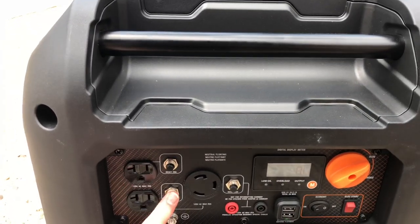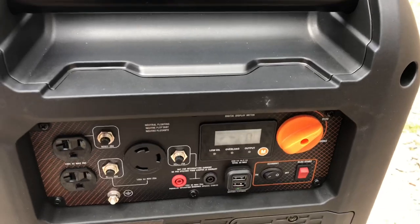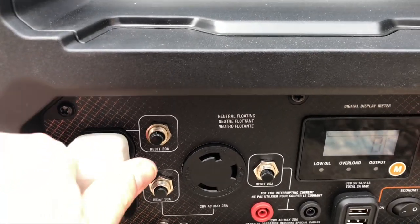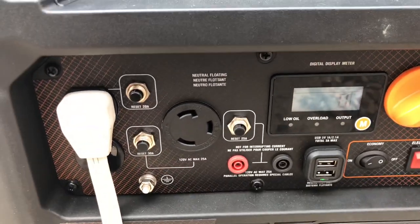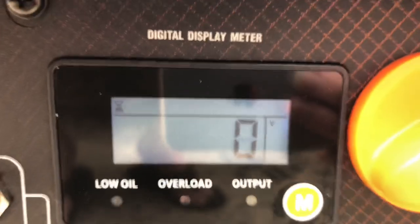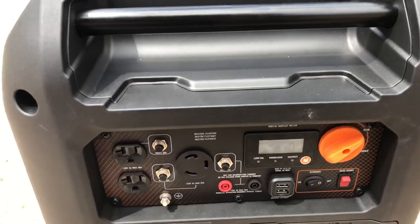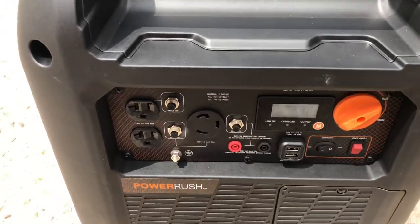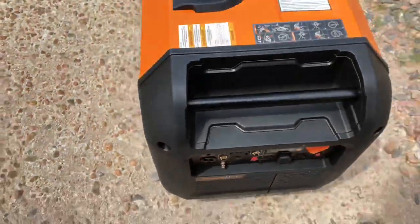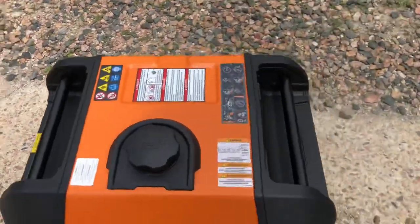All the fuses are fine. There's never been a load put on it yet — I've got a cord ready here to put a load on it. We can plug this in. Nothing. Let me put it on economy and see what it does. Nothing at all. Well, this is truly a lemon. It's misfiring.